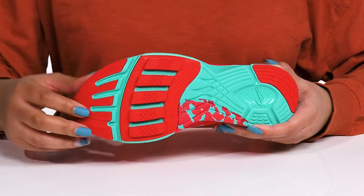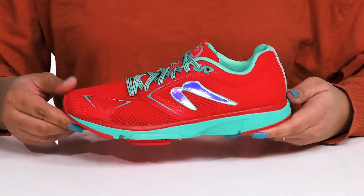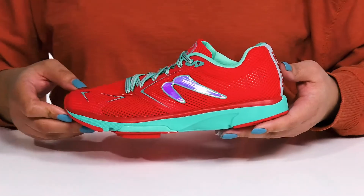With added support at the forefoot to give you maximum performance as you run throughout the day, wear these with any type of athletic attire.